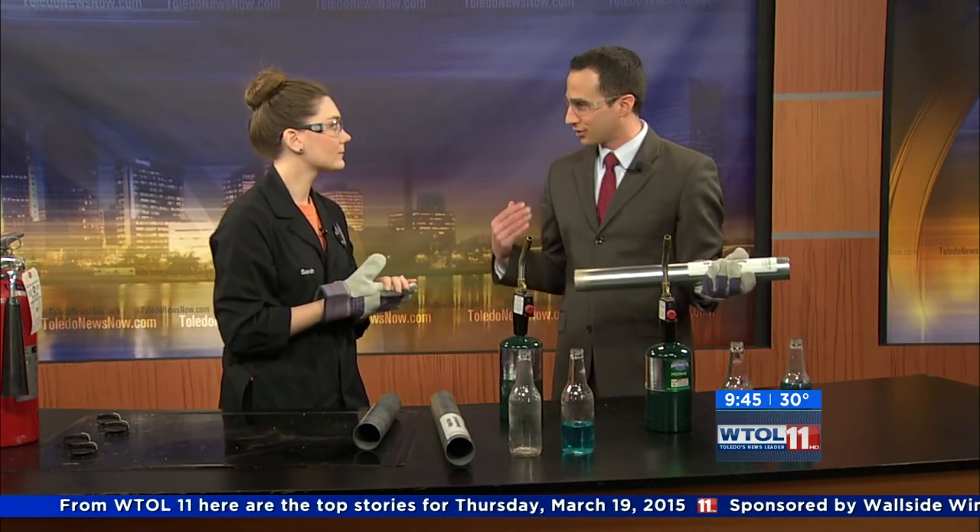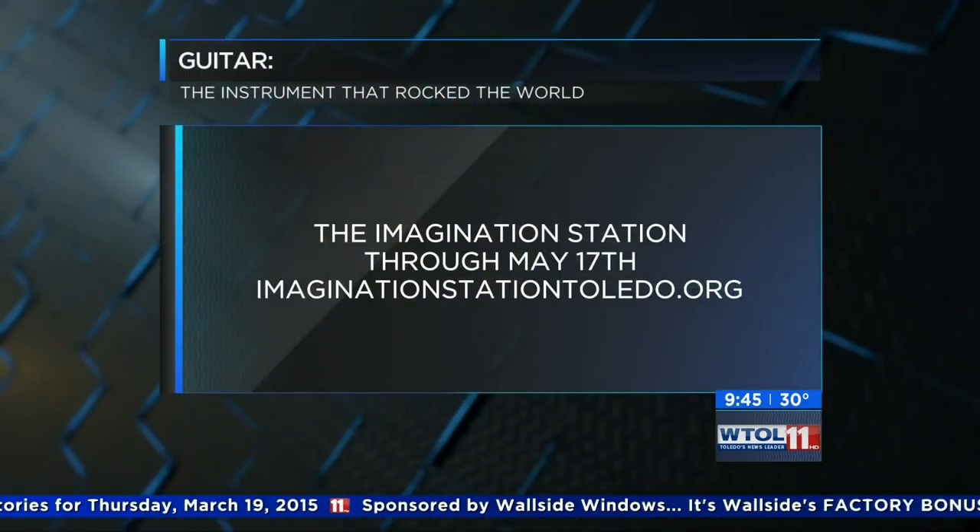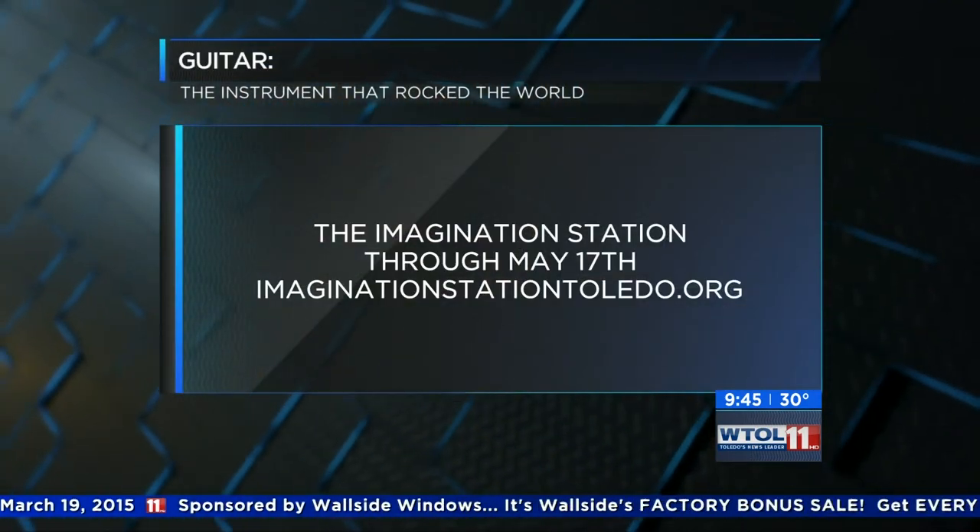Imagination Station — that's where all this science goes on. You said you have the guitar experiment; that's available until May 17th, so make sure you come by and check that out.